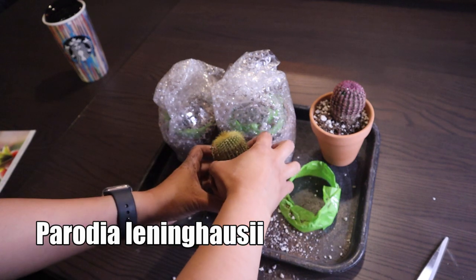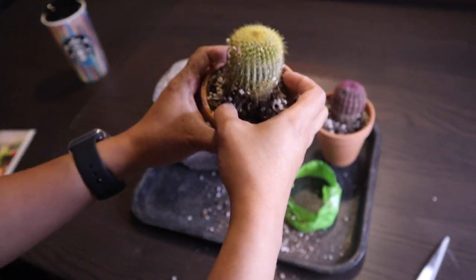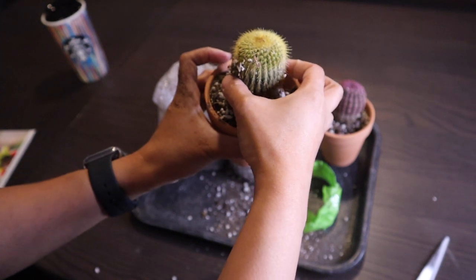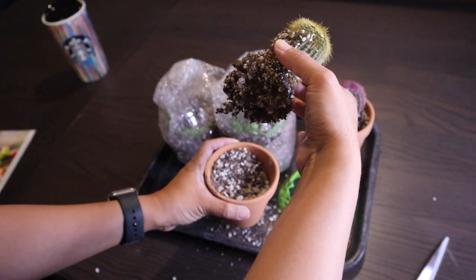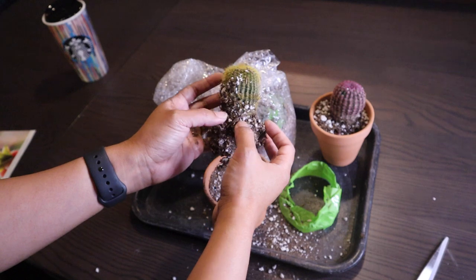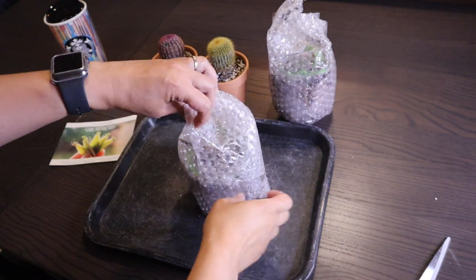It just came off from its spot in the packaging, but otherwise the cactus looks healthy. If you order from them, you can request terracotta pots. What they sent me is already in a terracotta pot. They planted it in a very gritty soil with lots of perlite — a bit sandy, which is a good soil mix. That is the Parodia leninghausii, also known as the Golden Ball Cactus.